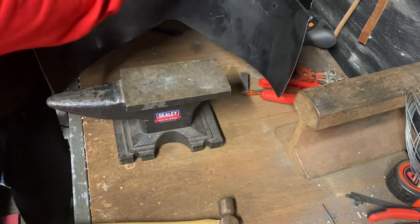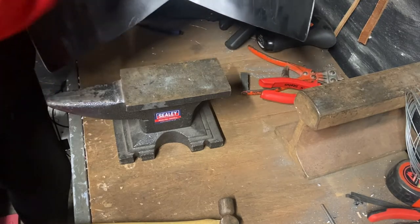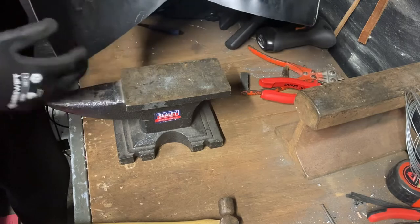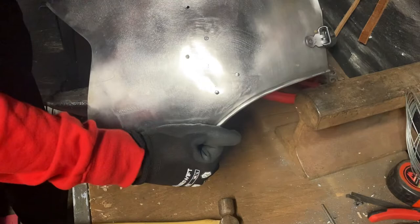With this being stainless it's obviously strong but it's also rust resistant. If you wanted to you could re-coat the inside of this with black, which I'll leave up to the owner of the breastplate. But yeah, job's a good one.